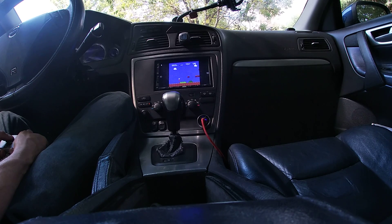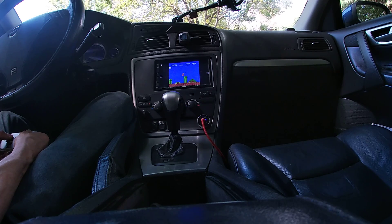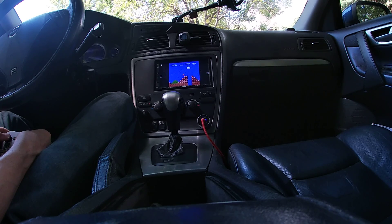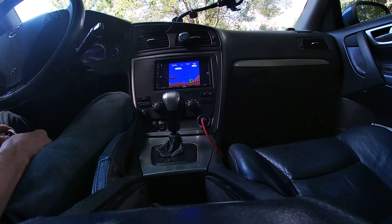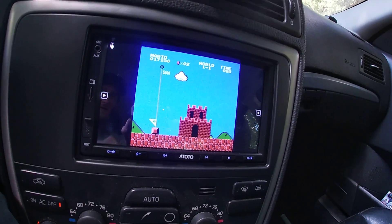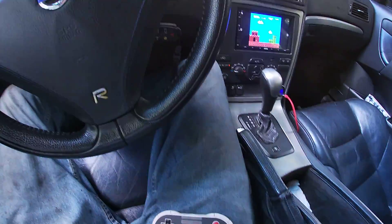Oh yeah! Yeah, this is awesome. Oh, there's a little bit of lag you can tell. Probably not the most ideal scenario for playing a game on a radio. This is the first level of Super Mario Brothers on a Volvo S60.